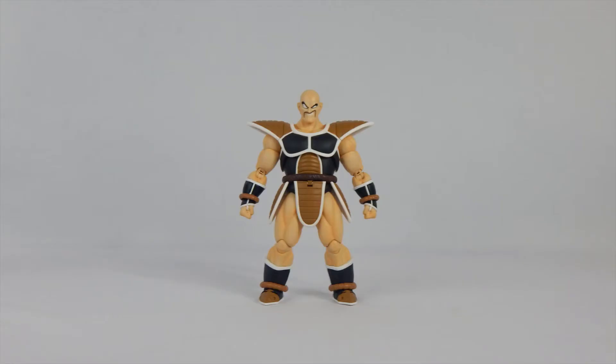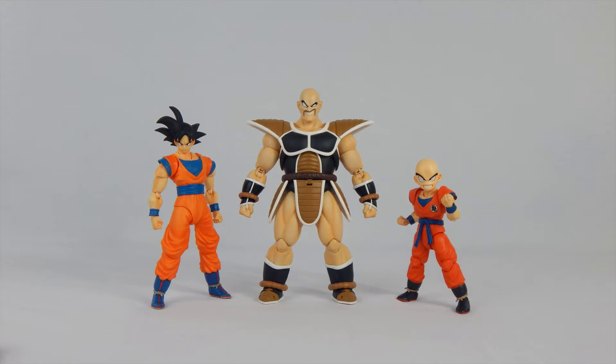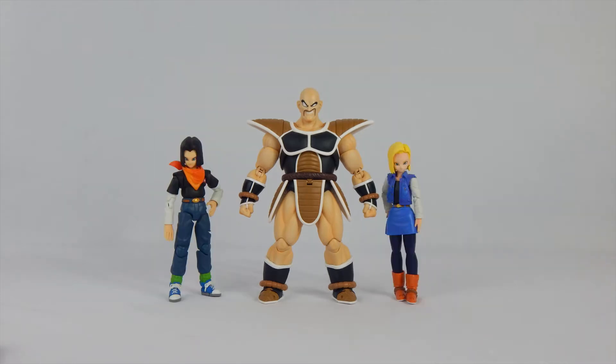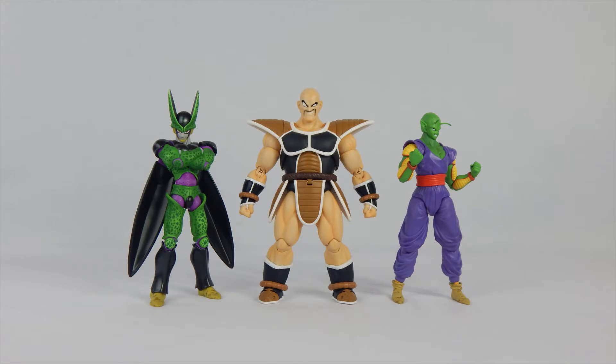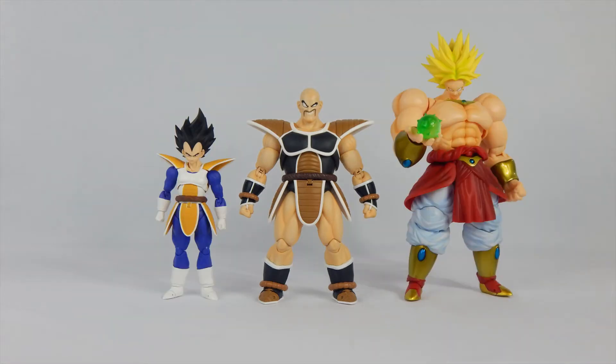Nappa is just shy of 7 inches — decent size, but Nappa should have been a bit bigger. Here he is with the S.H. Figuarts Goku and Krillin, Android 17 and 18, Frieza and Beerus, Piccolo and Cell, and finally Vegeta and Broly. As you can see, Nappa should have been a bit bigger compared to everyone else — definitely not Broly big, but should have been a bit bigger than Vegeta.